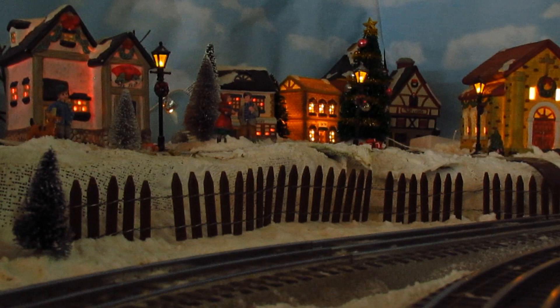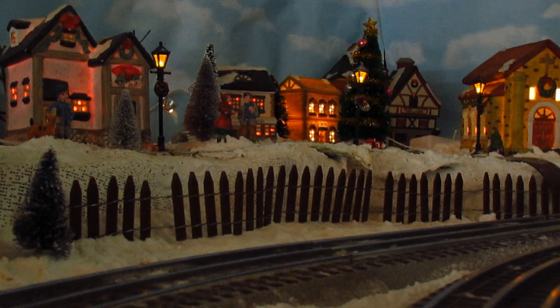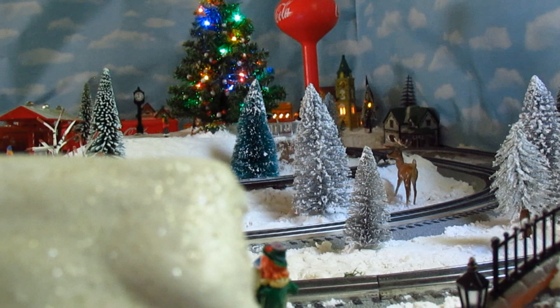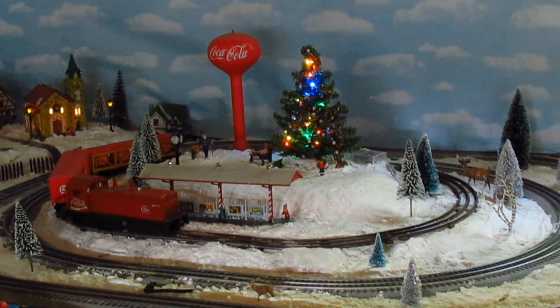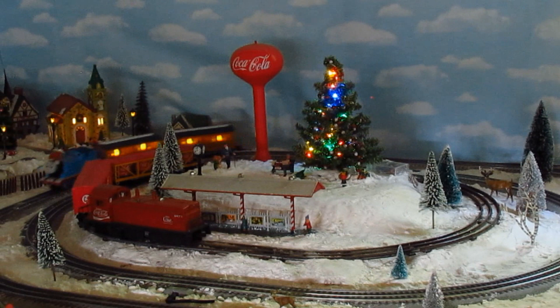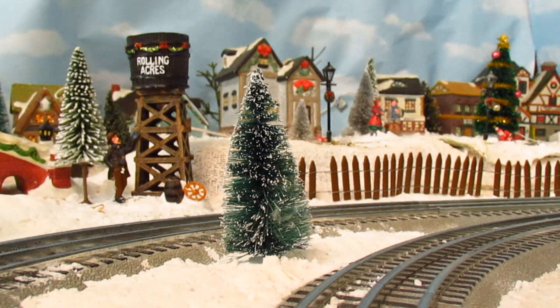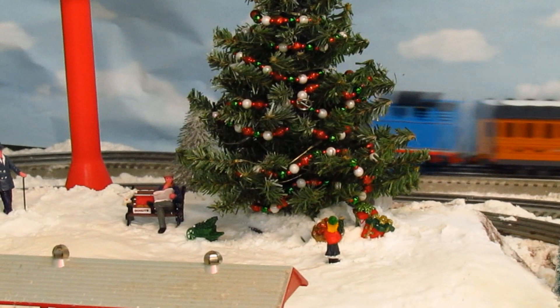There you have it folks, that's the Lionel Thomas holiday set. Watching the train run around, I suppose I should give my thoughts. I love the decorations on Annie and Clarabelle, but it's a shame that Thomas doesn't have anything besides a removable hat that makes him look unique. Had Lionel waited to release this set with their newer Christmas Thomas, I feel we would have gotten the best Thomas Christmas set on the market. Regardless, the set still gives off that wonderful holiday charm, and with sturdy metal couplers and a heavy-duty locomotive, this really feels like a quality set. I'm really happy this set was given to me, and it looks so nice on my Christmas layout.